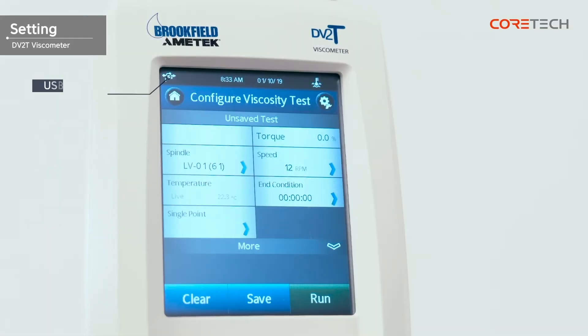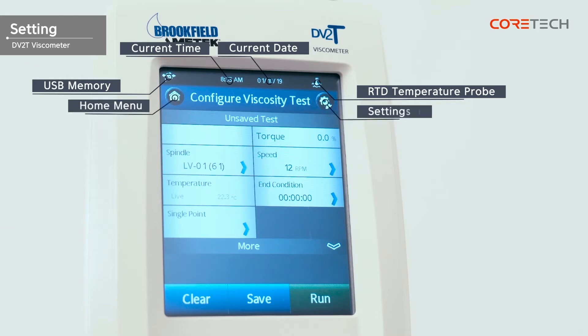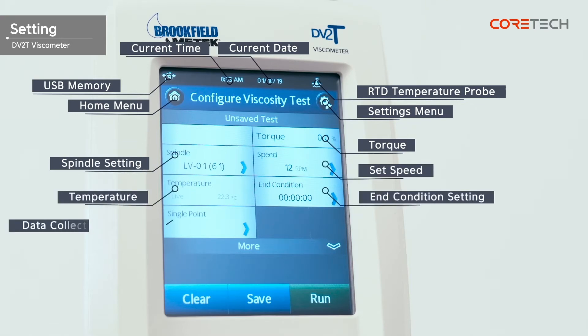The main screen consists of: USB memory connection check, current time, current date, RTD temperature probe connection check, home menu, setting menu, torque value display, spindle setting, speed setting, temperature display, end condition setting, data collection setting, and command keys.